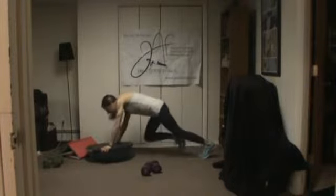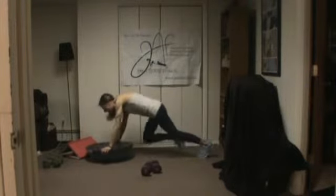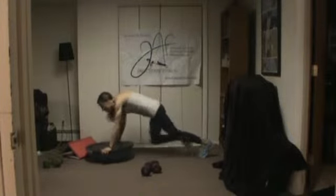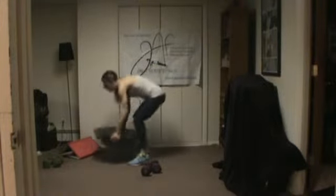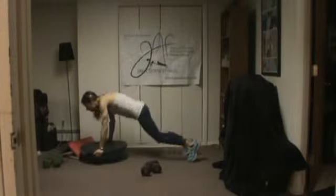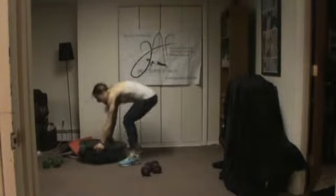Our next burpee is going to have a squat jump. If you're not jumping at all, you can go into squat pulses. Come up, jump, down, out. If you're not jumping, you can pulse. If you're not doing a burpee, you can do squat pulses. You can also lift the BOSU up over your head.